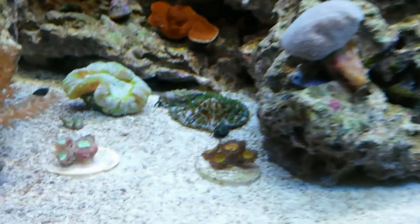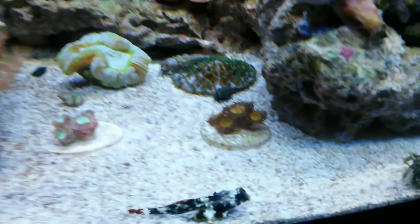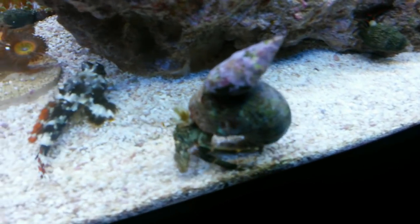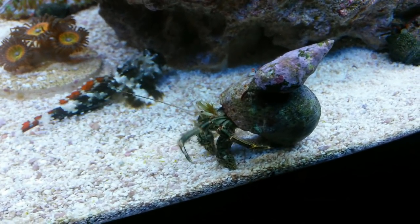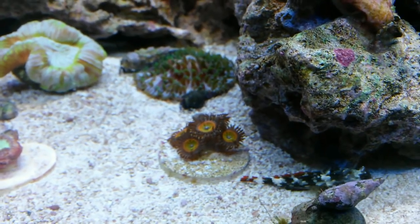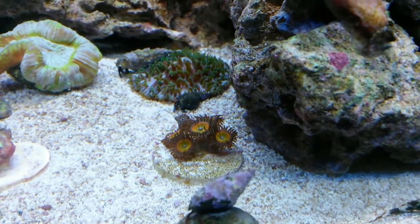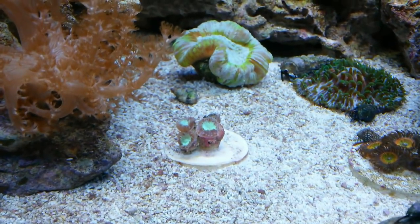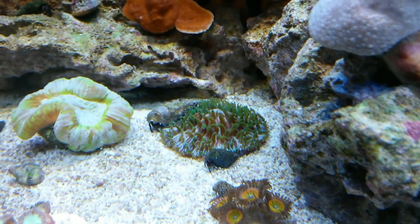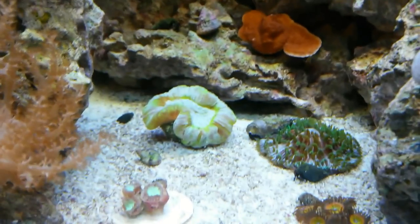Now let's go to the middle. Oh my gosh, look at him — Scooter, get off of that thing! Those are my Sunny D's — they're like polyps, I'm not sure if they're actually called Sunny D's but they're really awesome especially under the blue light. There is the Blasto Muso — I had that in the five gallon nano. There is my plate coral that I've had from the beginning, looking very nice. It's kind of receded a little bit because the clowns are walking all over it like dum-dums.